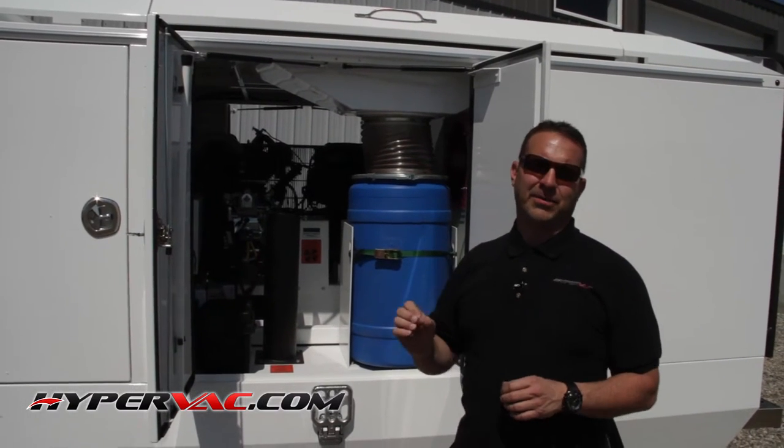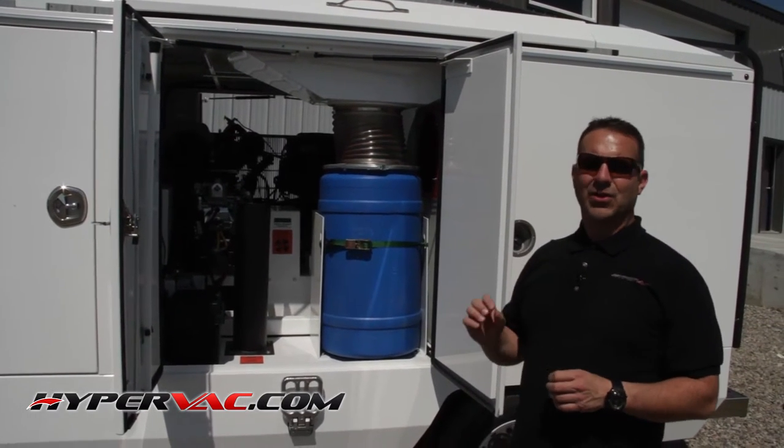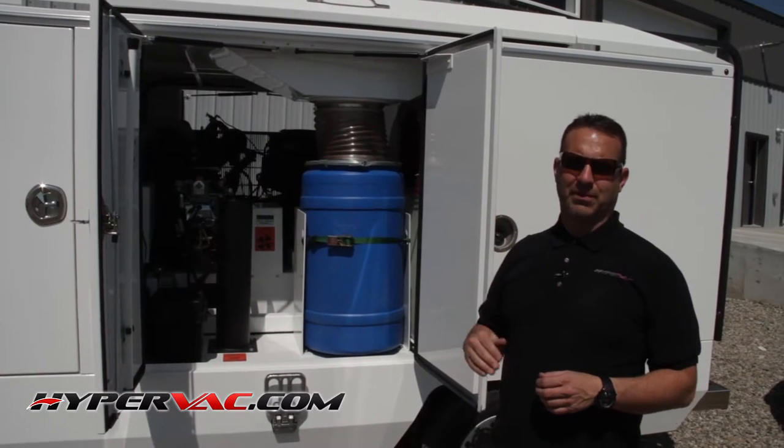One of the favorite things about the new H1 and H2 duck trucks is that you no longer have to get on the roof to open and close your bag doors.